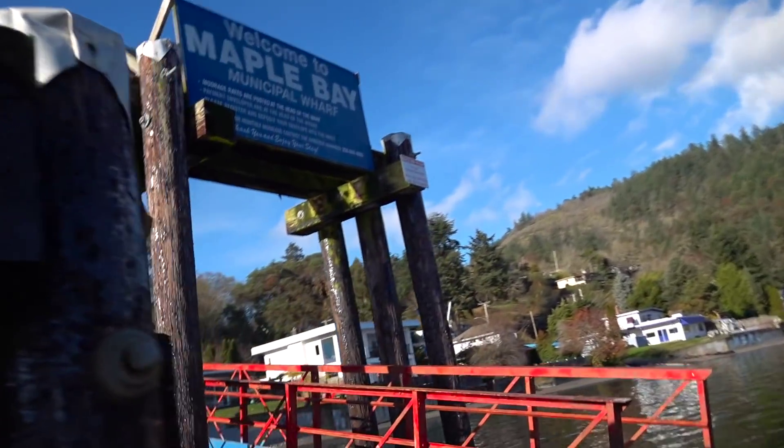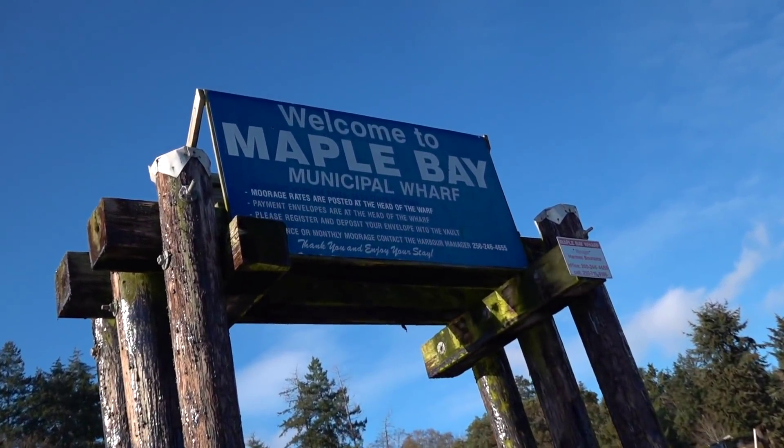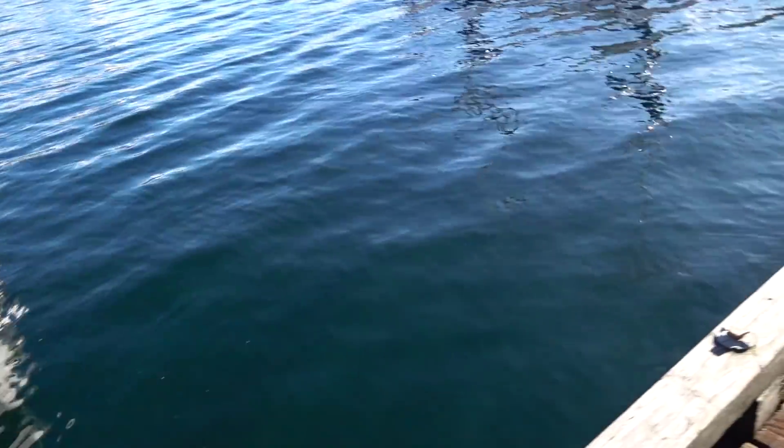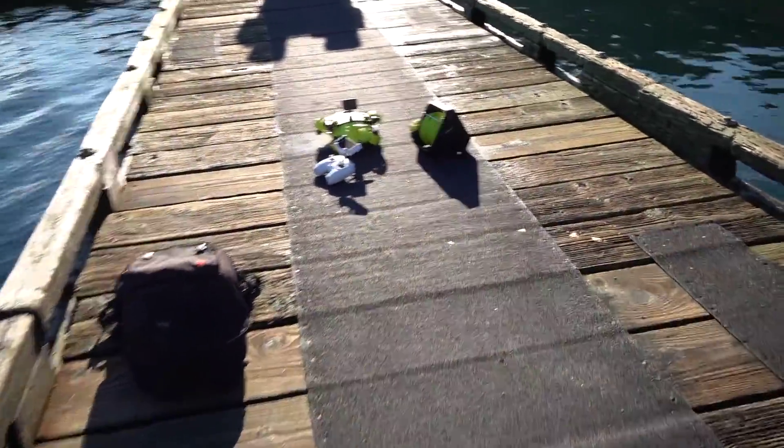There is beautiful sea life down here. I'm actually on Vancouver Island — I've been here for weeks. Look at this, this is in Maple Bay. All the boats are docked up here, and it's got at least 15 feet below us.